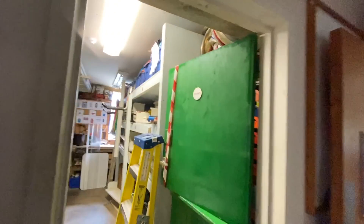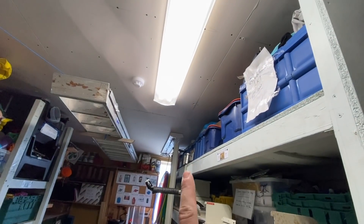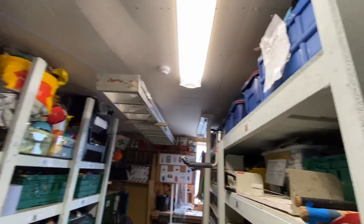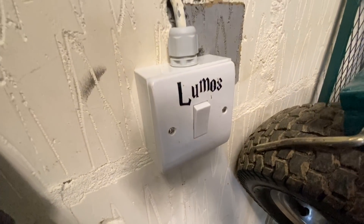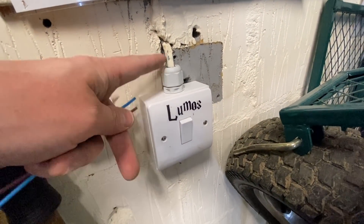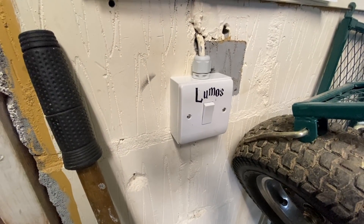I'm happy I managed to get that sorted. The lights are on, the plasterboard is back up. I've just got to fill in that hole over there and do a final earth loop impedance test at the end point. I've also changed the switch, put a new back box and a compressed grommet to take the cable in properly, neatening it up slightly.